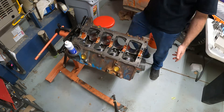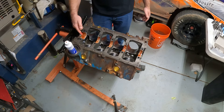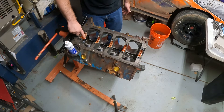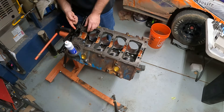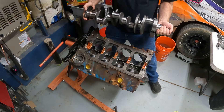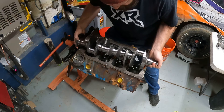On this one — the thrust bearing — make sure you get lubricant on the face here and on these thrust surfaces. You're going to want lubrication on these thrust surfaces as well, so make sure both sides are coated.